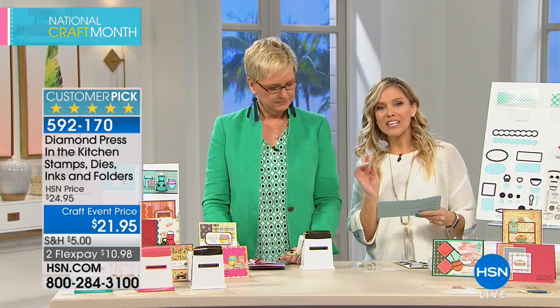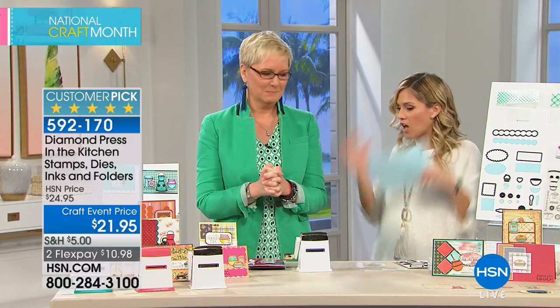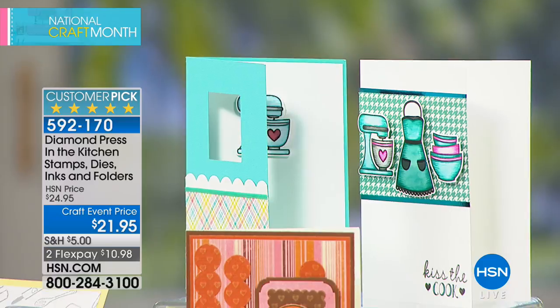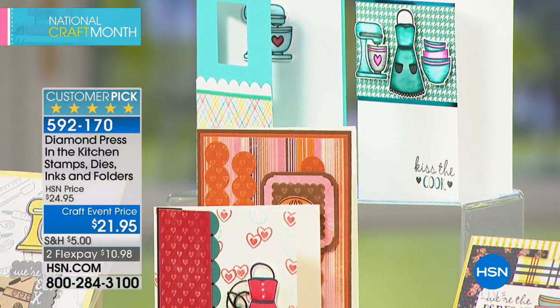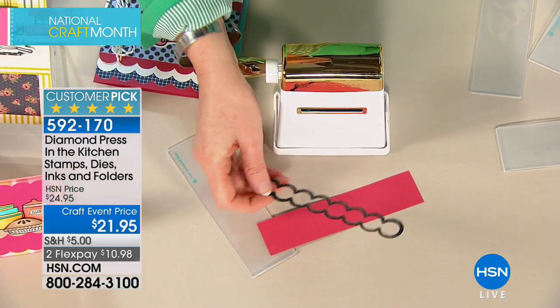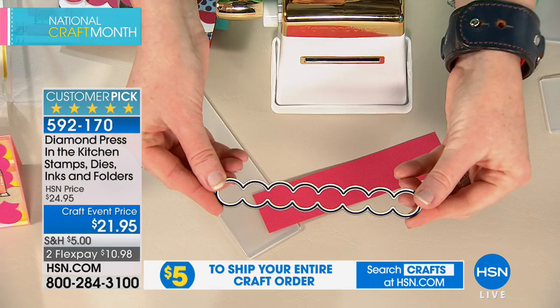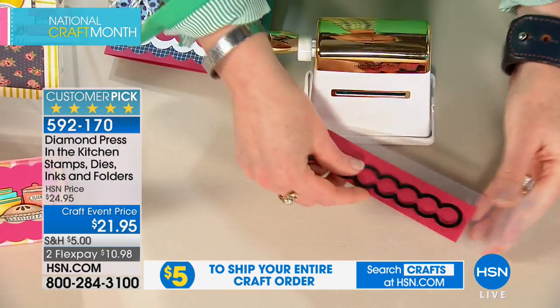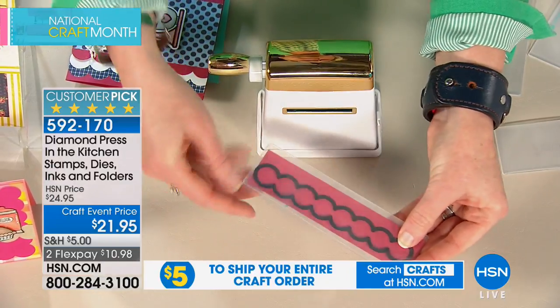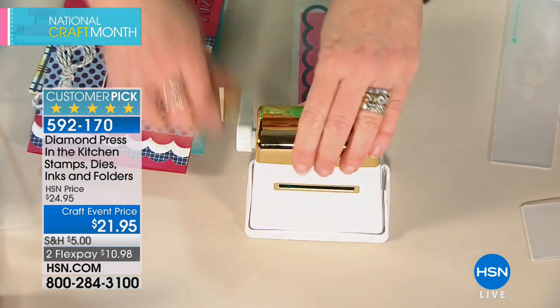We have 480 of our next set — moving quickly. It's a customer pick, only airing once. This is your kitchen stamps, dies, inks, and folders. If you love to give food gifts or make recipe cards, this is for you. If you have someone in your life who loves to bake, this is for you. Same premise as before — it's got beautiful metal dies and stamps, folders, and ink pads, plus embossing folders. No matter which Diamond Press sets you're using, you still use the same folders and the same machine — they intermix with each other.